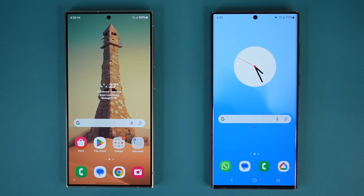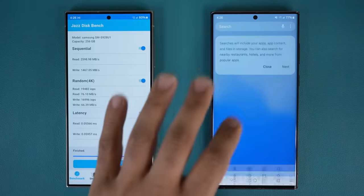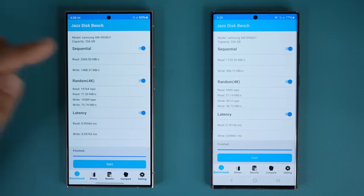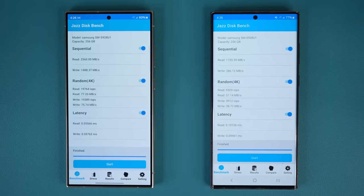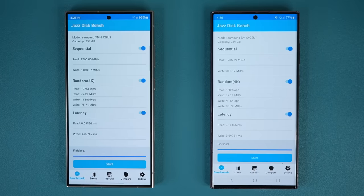The other thing that is really amazing is if I pull up this app that measures the performance of the actual hard drive, you can see a major difference. I'm going to tap start on both devices. This is a quick test that shows you how fast the hard drive is. Looking at the sequential read and write speeds: the S24 Ultra reads at 2,560 megabytes per second, while the S22 Ultra is only 1,735 megabytes per second, which is still good.